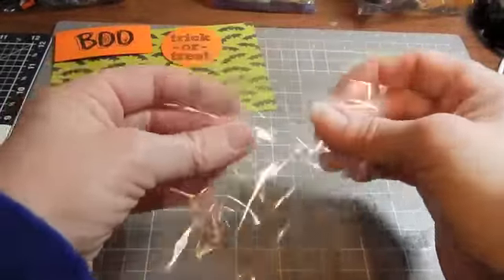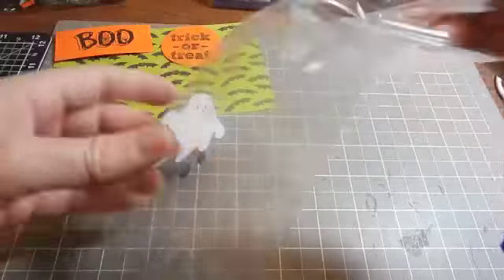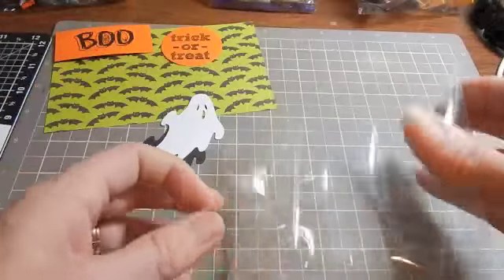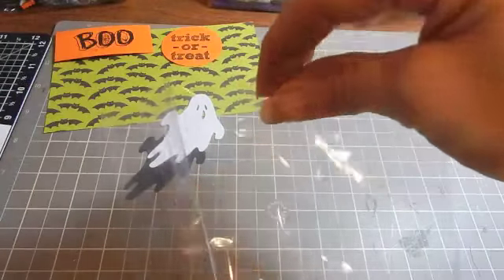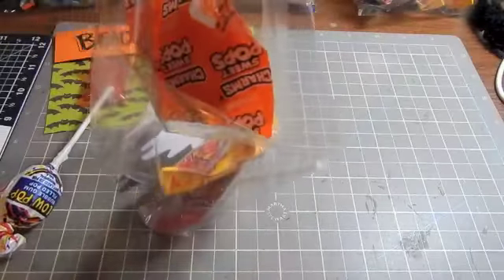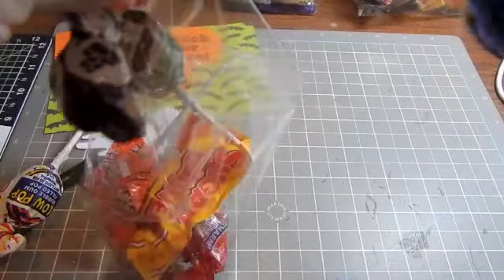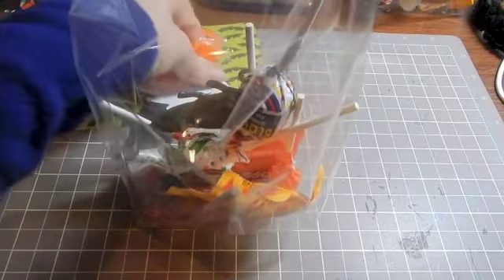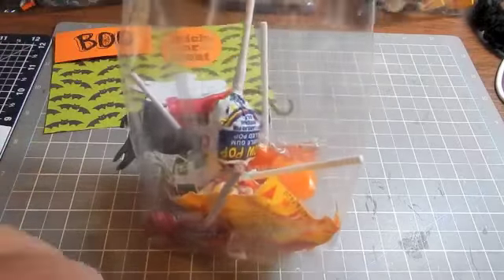You can get these treat bags just about anywhere really — it sells candy and crafts. I got these at Hobby Lobby, and the first thing you do is you fill them up with treats. Lots of popsicles and things on a stick. So you fill it with all the treats that you want, and then it's ready for the toppers.